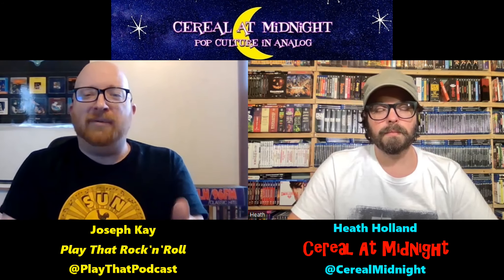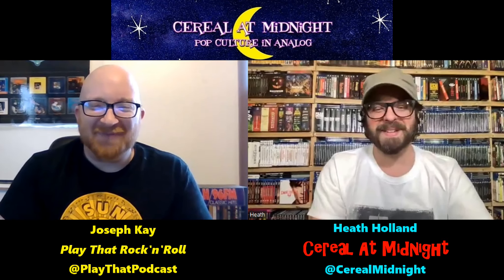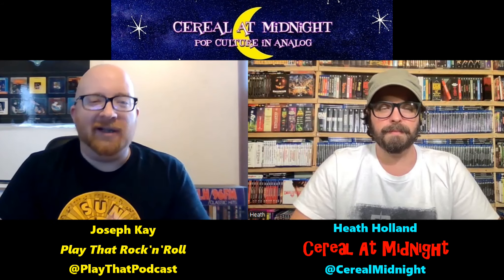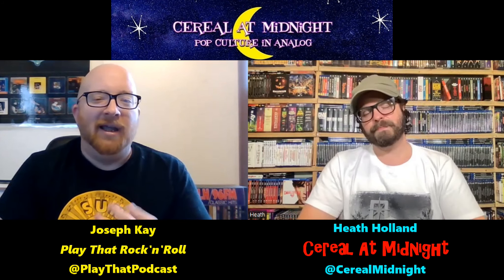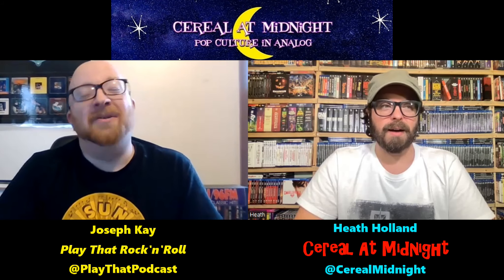Unlike some other physical media, you can see how much space this stuff takes up — paperback books take up a lot of space. And they're heavy, susceptible to damage. How do you maintain a paperback collection without them rotting away?